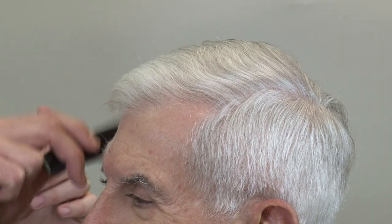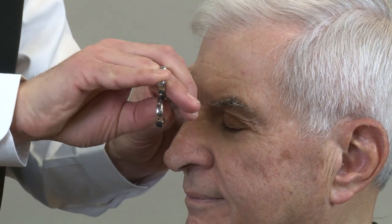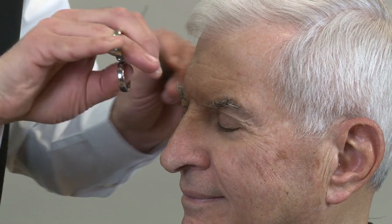Now that the haircut is complete, we want to brush off the client's face. Then we're going to take a smaller scissor and clean up the eyebrows if there are some long ones. Always ask first — don't ever go after anybody's eyebrows unless they give you permission.